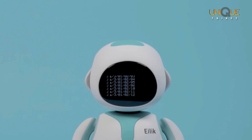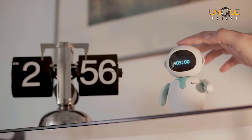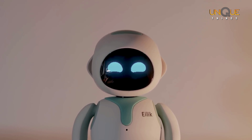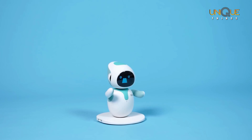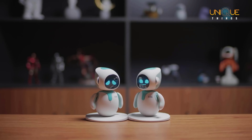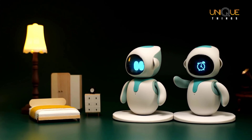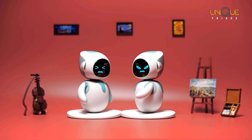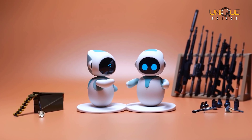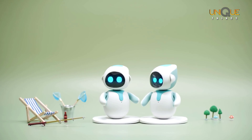ilic is growing — you can connect him to your Mac or PC to unlock more content. ilic wants to be helpful; he can set a countdown timer to help you track your work, and he loves to play games with you. You can even snap two ilics together to start a magic moment.